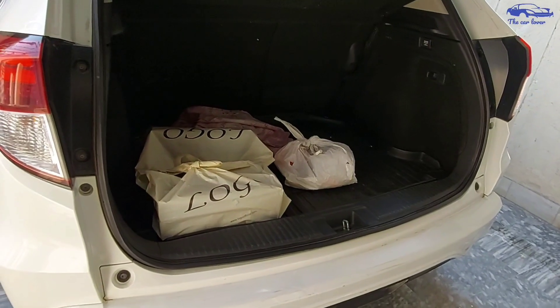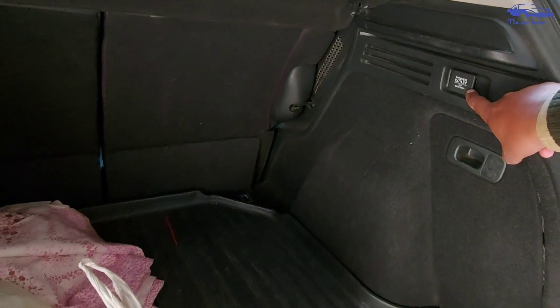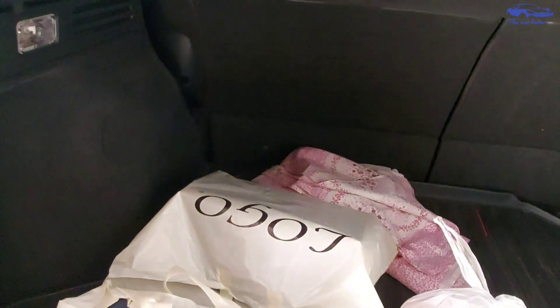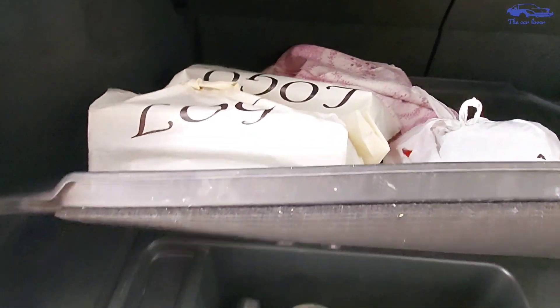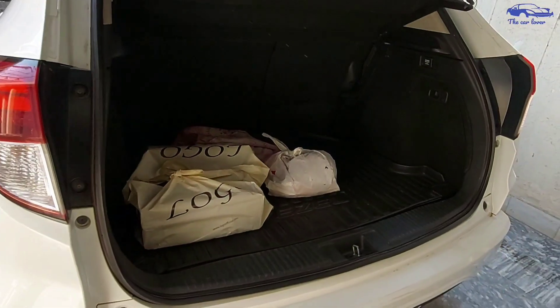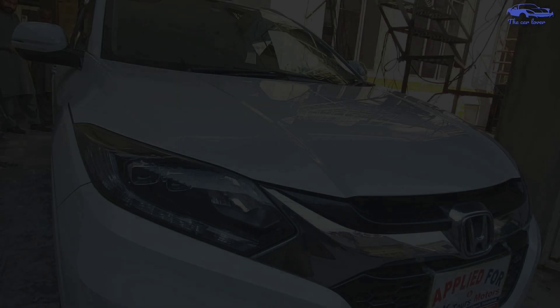The boot opening is good. You can get a lot of boot space. There is also a 12-volt socket. You can get a LED light. You will get a lot of room. There is an area with a spare wheel. There is a tire repair kit. There is also quite a big space.